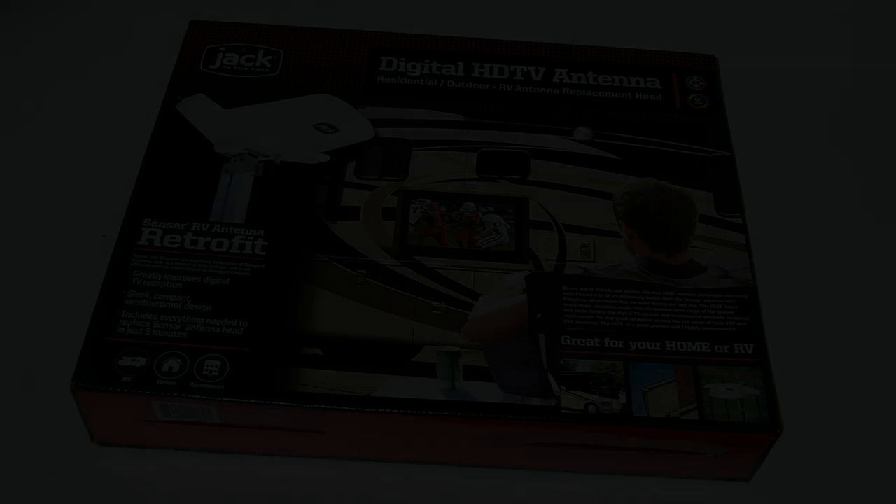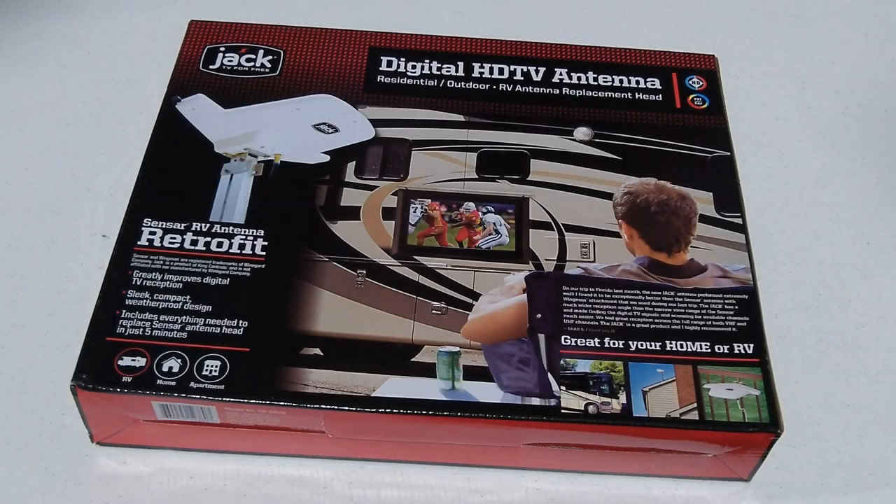If you want to get the strongest over-the-air HD signals for the TV in your RV, then the Jack antenna from King Controls is what you need.